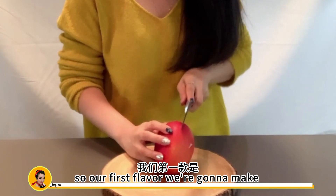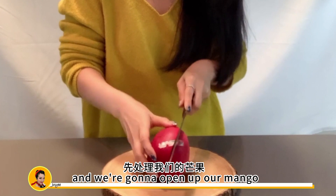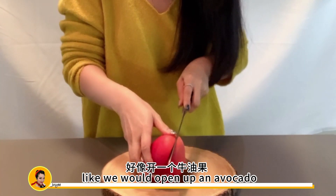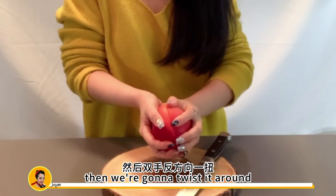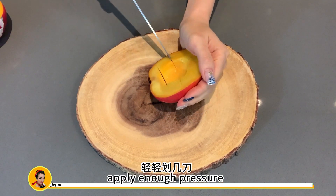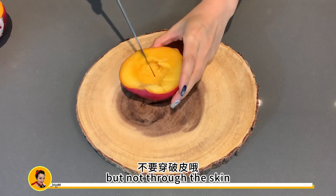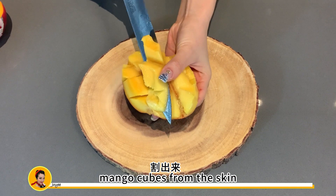So our first flavor — we're going to make this mango pomelo chia pudding, not sago chia pudding. We're going to open up our mango like we would open up an avocado. With a sharp knife, cut the mango lengthwise around the pit, then twist it around and pull it apart gently. Now create a grid with your knife, applying enough pressure just to cut to the skin but not through the skin. Then flip your mango inside out and trim off the mango cubes from the skin.